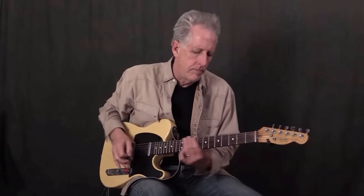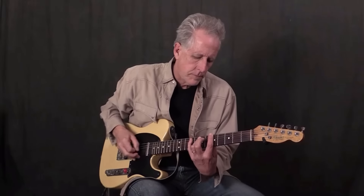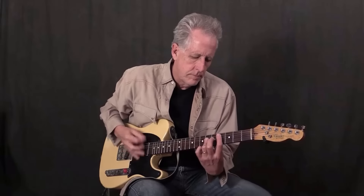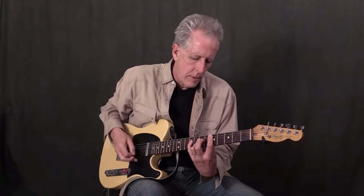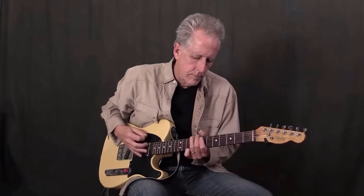One, two, three — [plays 12-bar blues shuffle without metronome]. Now, pick up the metronome and here's the reality check. Not bad.